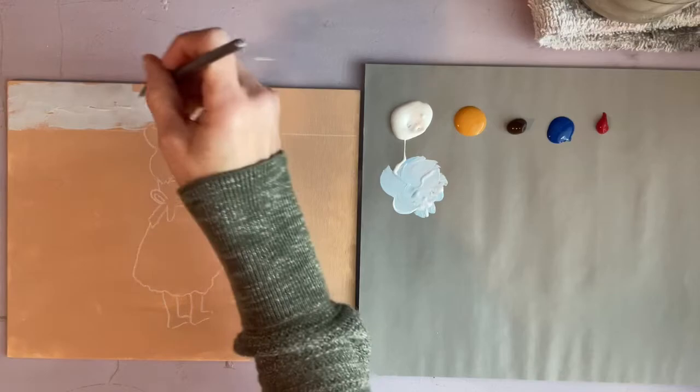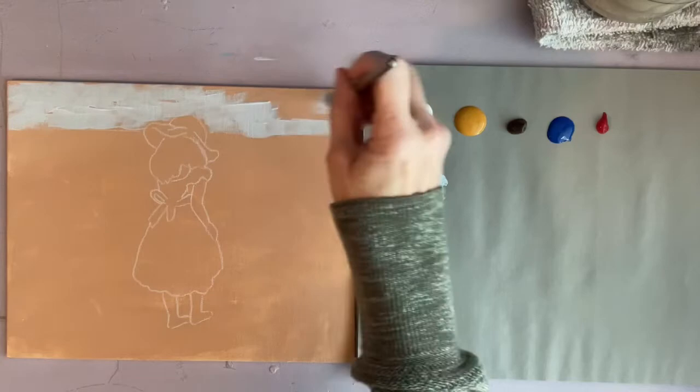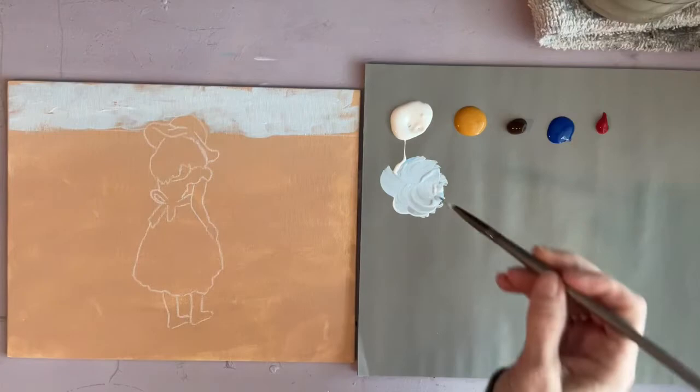I'm using just a flat synthetic brush and I want to leave a lot of my background color showing, so I'm just painting little choppy strokes and not trying to get good coverage.